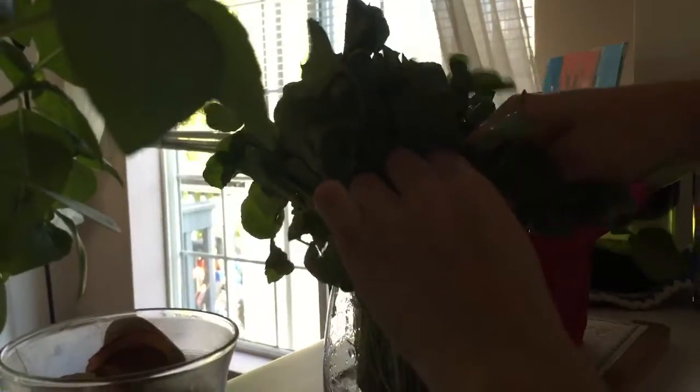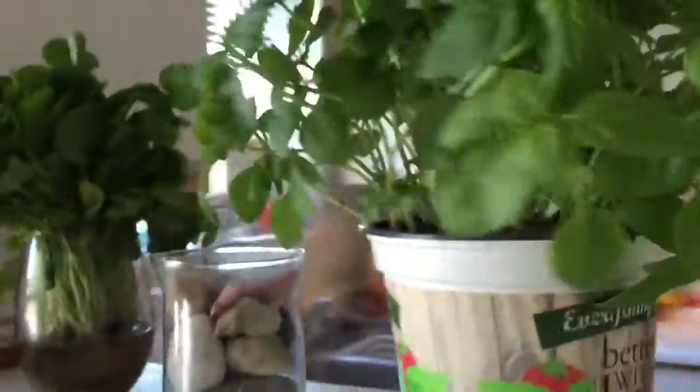Now we're going to rip a little bit of fresh watercress off — maybe cut it. Although we also have a basil plant, which we love. We love fresh stuff. Fresh watercress.